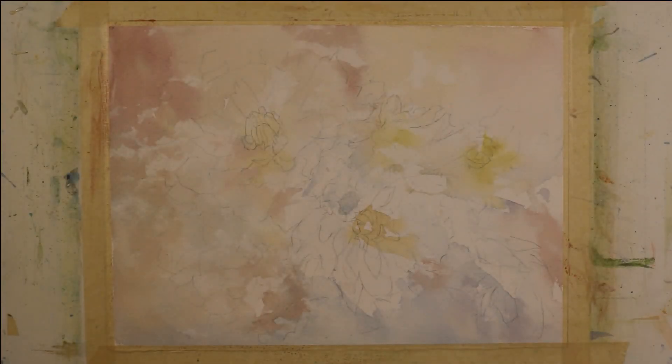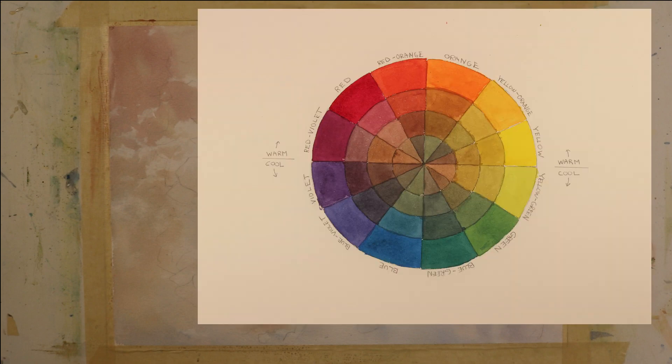I want to point out again that this is being done with three colors. I recently published an online course on mixing paint, and one of the exercises is creating a color wheel using these three colors — Hansa Yellow Light, Cobalt Blue, and Quinacridone Rose. Using those three colors, you can create the entire color wheel, and you can also shift the intensity to create quite a few neutral colors. Now I have this foundation I can build upon as I darken my values, strengthen my edges, and get more refined with my shapes.